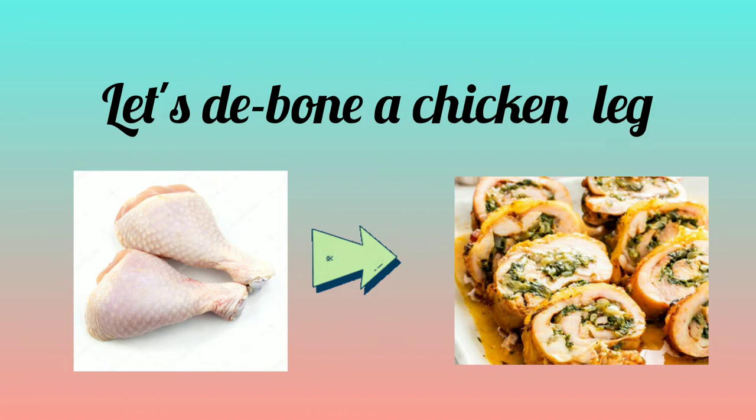As part of the school-based assessment for assignment 2, students are given the option of deboning three parts of the chicken — either the leg, the thigh, or the breast. For this video, we will be focusing on deboning the chicken leg.